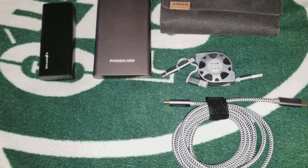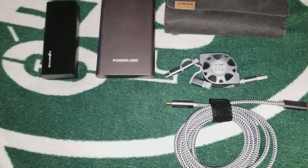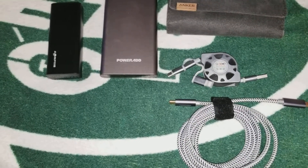My usual tech bag usually has some batteries, lights, all different types of things. Just a few things that I got in there.